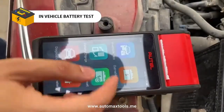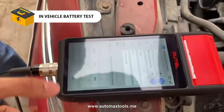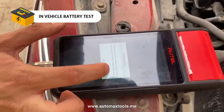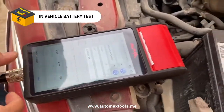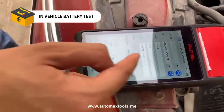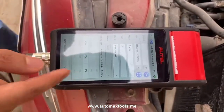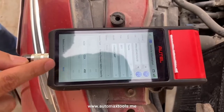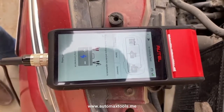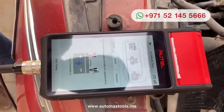Now we are going to do the in-vehicle test. We have already connected the OBD connector that comes with the BT608 to the car and the ignition is turned on. It has automatically selected the model, the AGM, the CCA for the car, and the amperes. For this option, it's mandatory that the OBD connector is connected and the ignition is turned on.